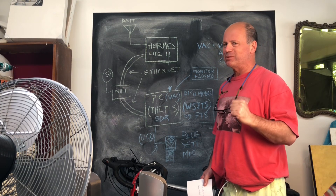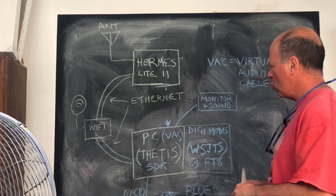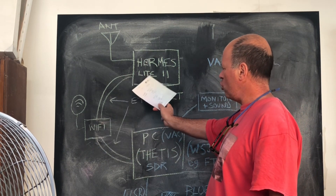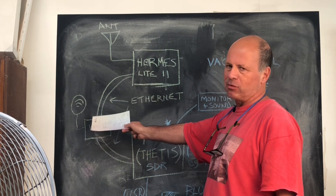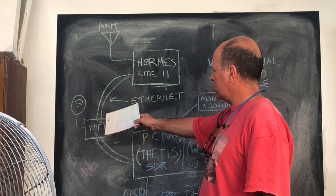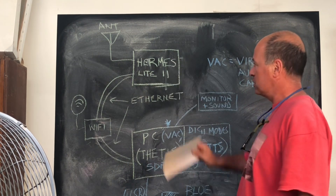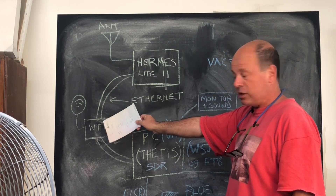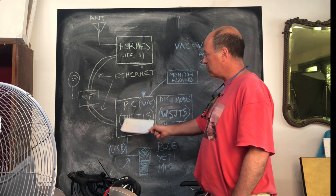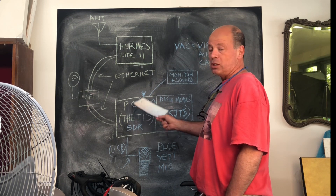My understanding of what's happening in this system is that we run the Hermes Light off an ethernet cable — so that's my Wi-Fi extender there, with an ethernet cable running from the Hermes Light down to my router. I'm actually running it through a switch, but essentially we have the Hermes Light on ethernet so it can be seen on the network, and we've also got our PC connected to the network so it can see the Hermes Light. The PC is running a program called Thetis, which is SDR software — all of the radio stuff is happening within the software.